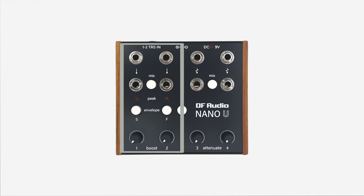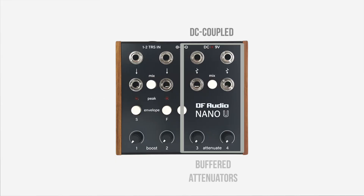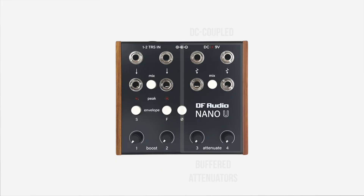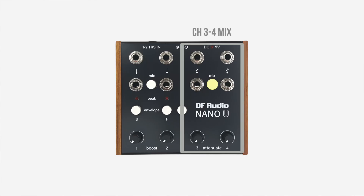Channels one and two have times-ten boosting circuits and are AC coupled. While these channels will only accept audio as an input, they will output CV when the envelope followers are engaged. Channels three and four are DC coupled buffered attenuators, which work with both audio and CV signals. The mix switches allow you to mix and split signals in each channel pair.